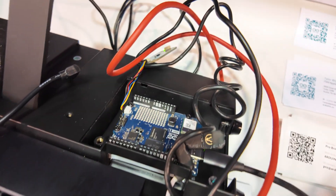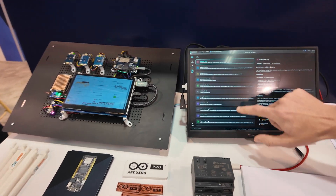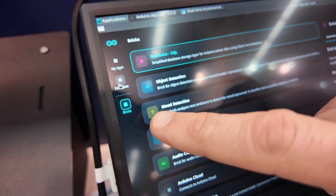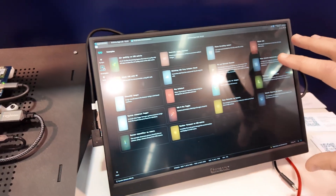So this is not a PC — this is running right off of the UnoQ natively. And here what we're looking at is the Bricks.